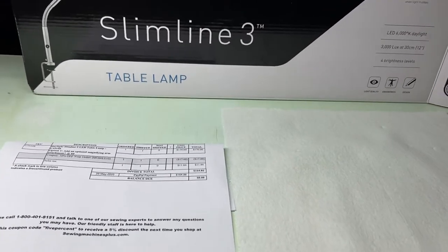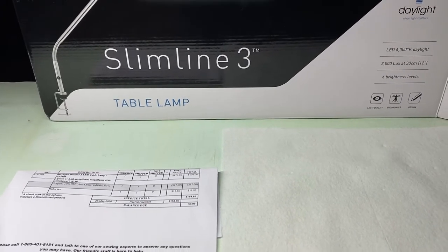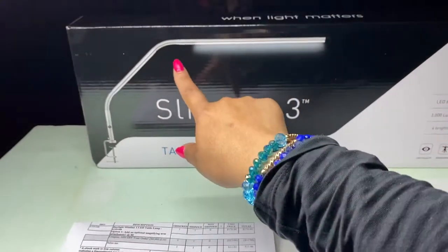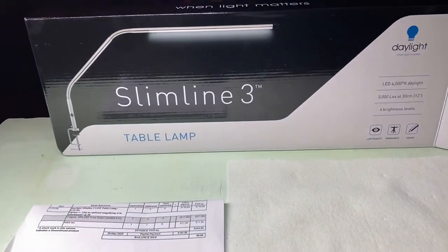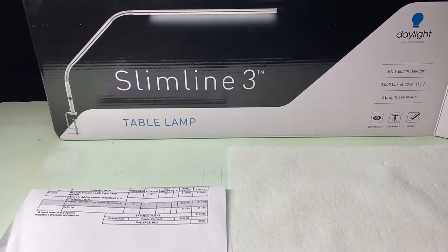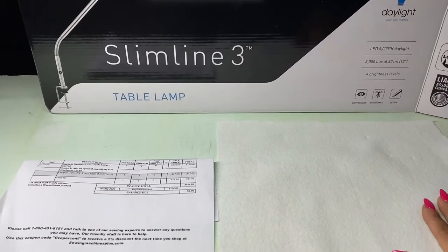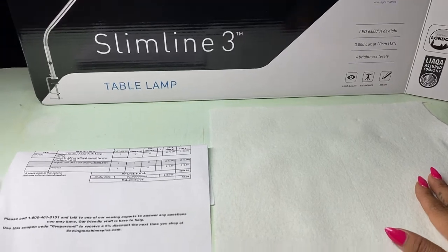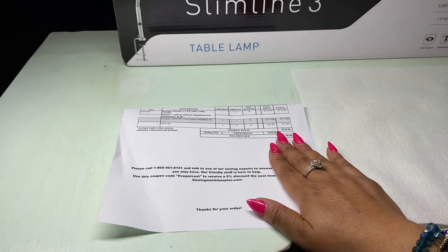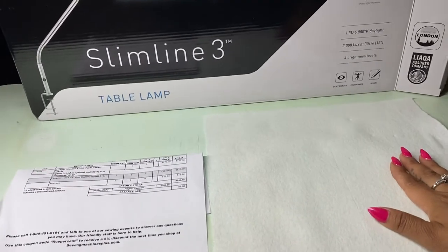I bought the slimline table lamp. What first caught my attention was the fact that the lamp itself is really long — it's as long as my arm. A lot of table lamps fall short when it comes to nail desks; you clip them and they end up too short. This one is really long, so when you clip it, it ends up right in the middle.